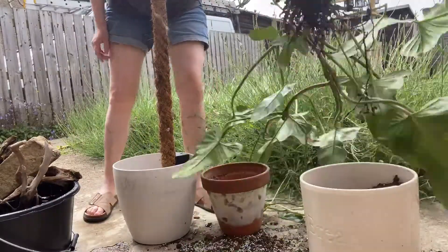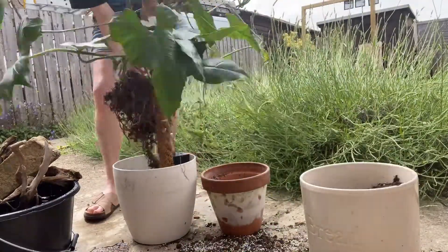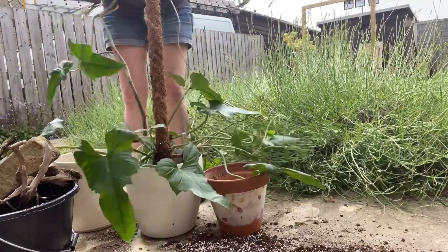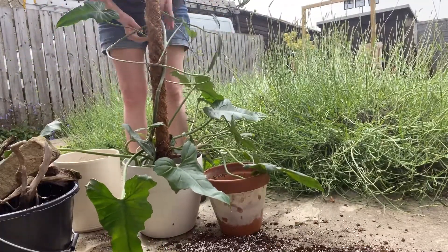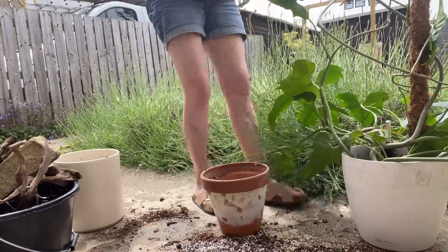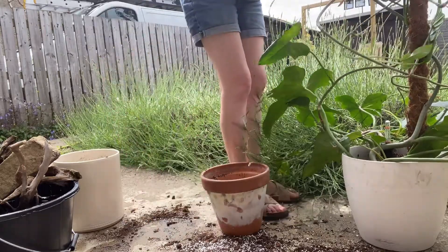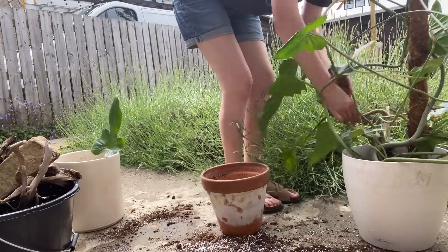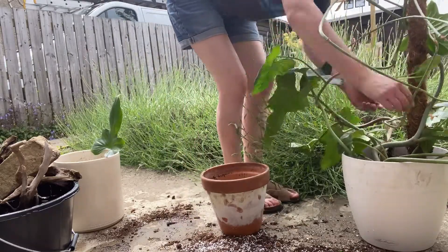I like the leaf shape on Philodendron Golden Dragon and I like the size of the leaves — the growth pattern is mad. I don't know if it's just mine but it just vines like nothing. I don't want to undo it because it took me ages. He's got probably about four different vines, it's impossible to make him look good. He's one of those plants I think would look incredible growing up a wall. He's attached to this moss pole.